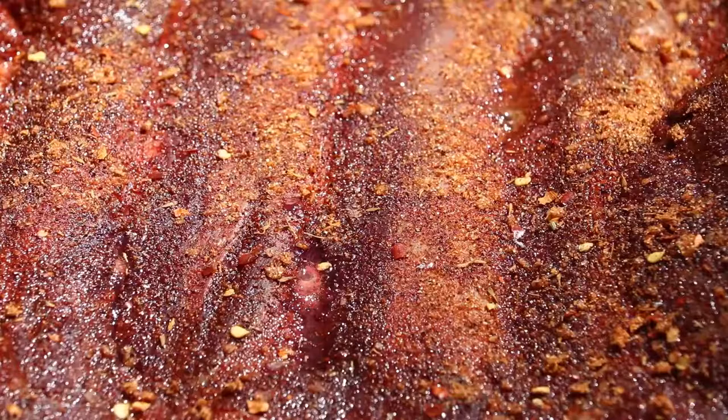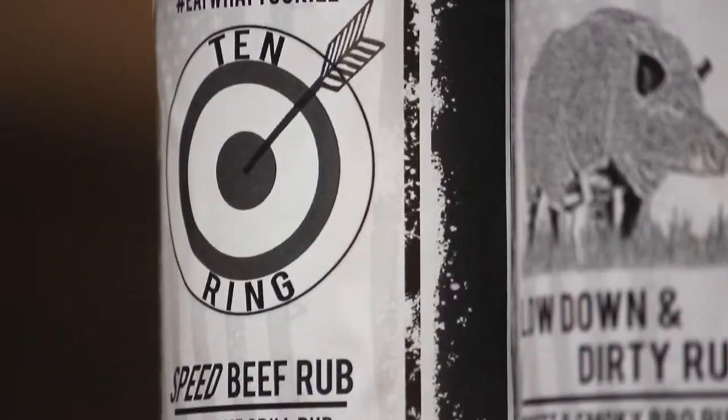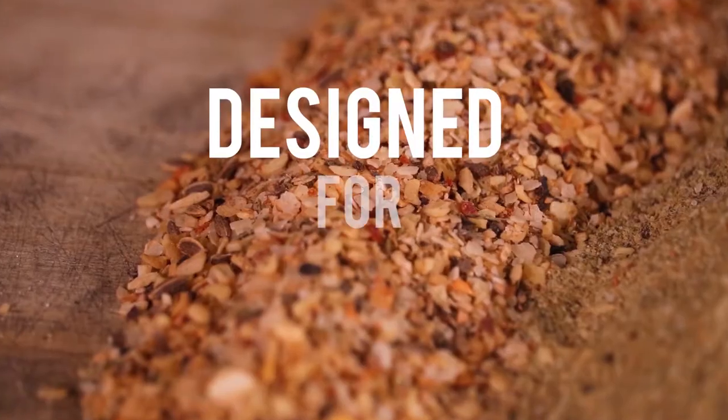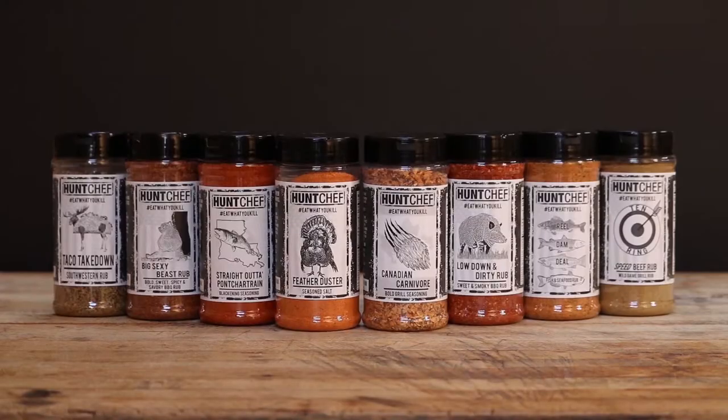It's going to be the longest four hours of our lives till these things cook nice and tender, but stay with us because you're not going to want to miss it. I'm here to tell you about my new line of seasonings. We've got you covered from seafood, to the smoker, to the grill, to roasting — designed specifically for wild game. You can find all these eat what you kill seasonings at huntchef.com.